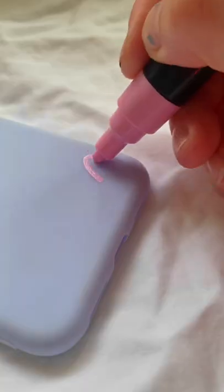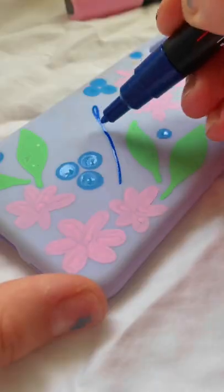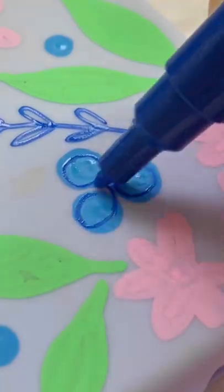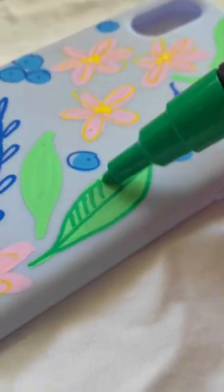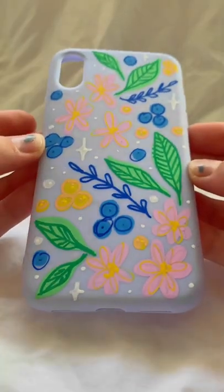I had a bunch of empty phone cases laying around and since I just got Posca markers I thought it'd be fun to draw on them. Honestly, usually when I do little projects like this they don't turn out that great, but I'm so happy with the result. Comment what kind of phone case I should do next.